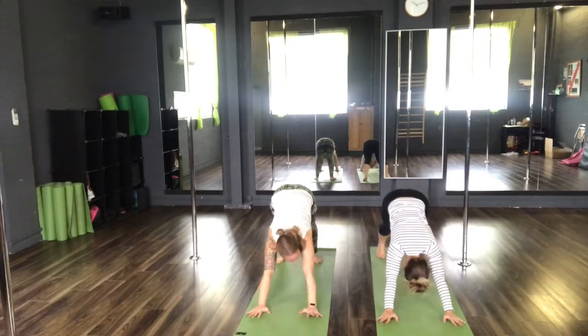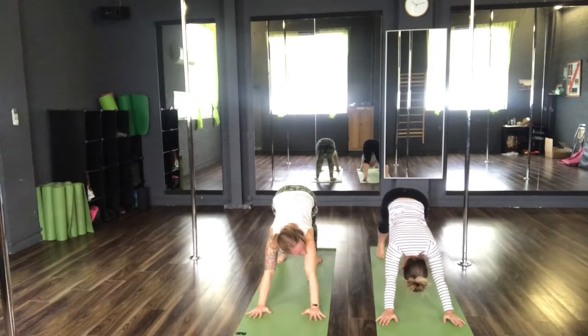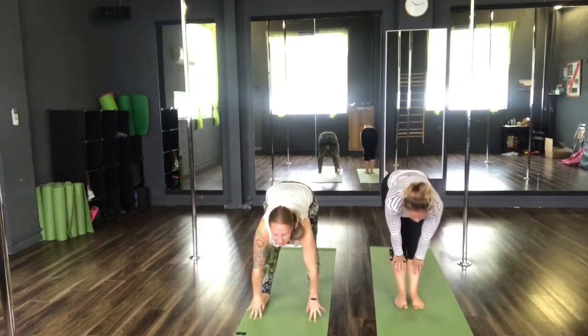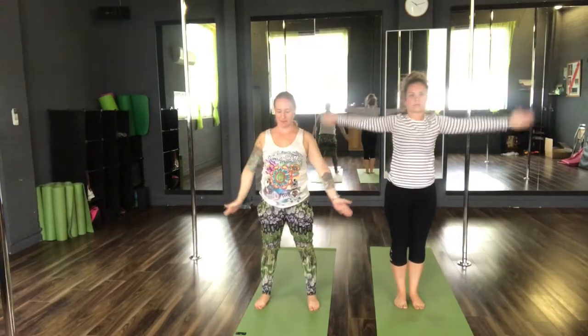Holding here for three breaths — inhale, exhale one. Inhale, exhale two. Lift the sit bones high. Inhale, step forwards. Halfway lift. Exhale, Uttanasana. Inhale, chair pose. Sit the sit bones back. And then exhale, rise to Tadasana. Place the hands back to heart centre.